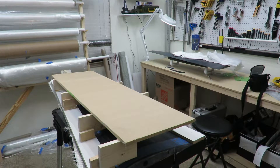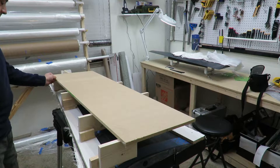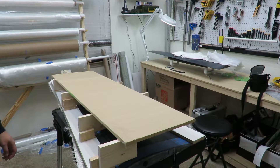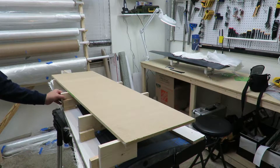Hey everybody, it's Friday Signs. It's been a while, but I'm still working on this YouTube. Lots happened — I moved, no longer in Houston, I'm in Austin now. Had to set up a new shop, get moved and all that fun stuff. And then with the holidays, time kind of got away.